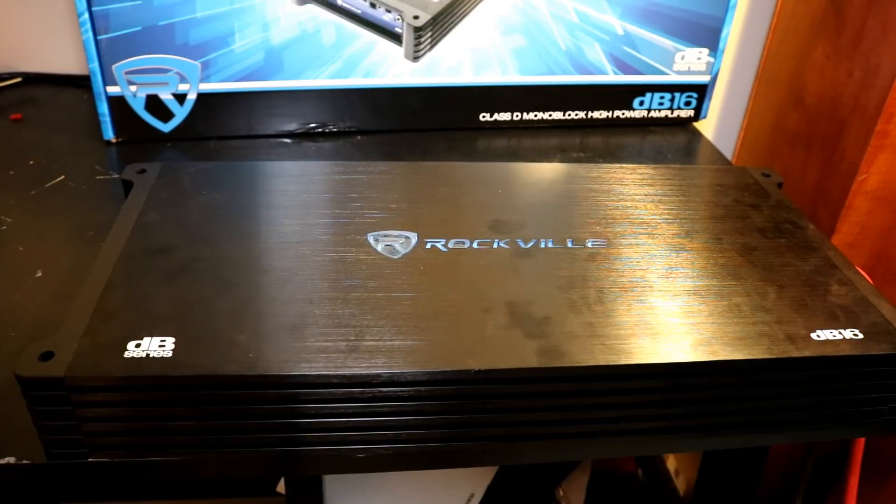Alright folks, final thoughts on the Rockville Audio DB16 amplifier. As you saw in the results, we got shy of 2,000 watts on the certified test and shy of 2,000 watts on the uncertified test — about 1,750 to 1,760 on the uncertified test. I'll know once I look back at the video, just like you will. Dynamically though, we got over 2,300 watts, which was very good — that exceeded its ratings.